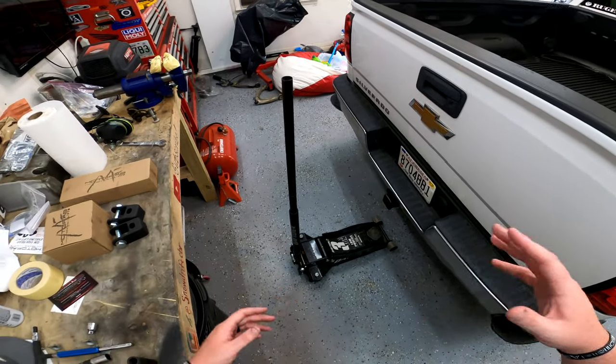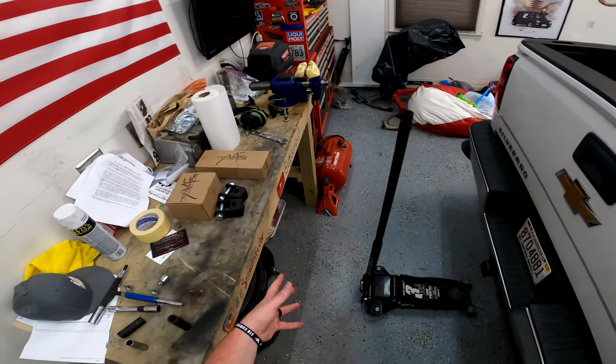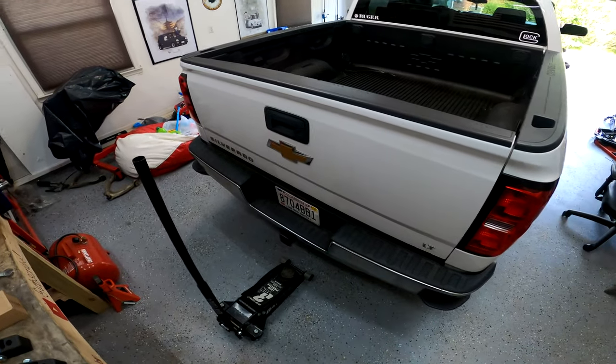Hey there guys, welcome back to the channel. In this video I'm going to be showing you guys how to install the MotoFab 2 inch blocks and these shock extensions into the rear of my Silverado.